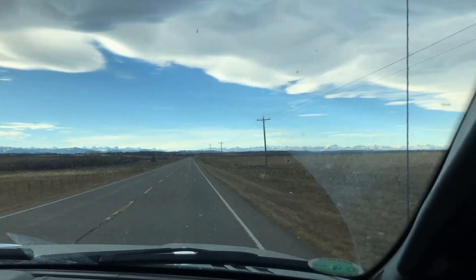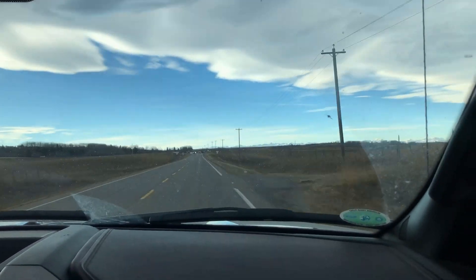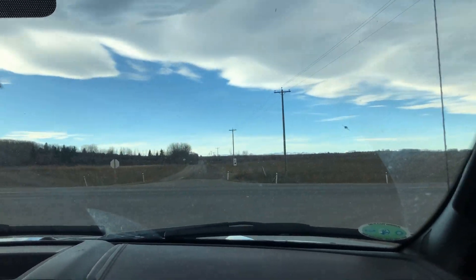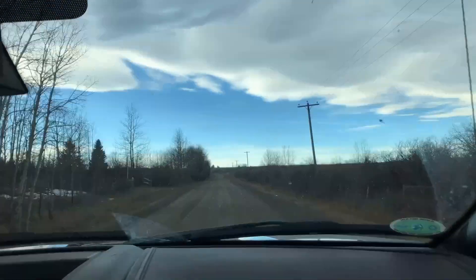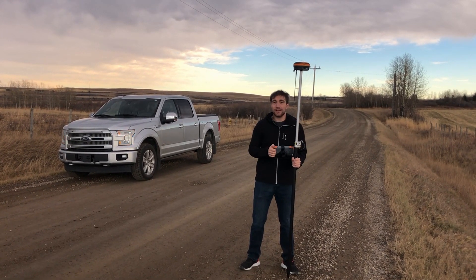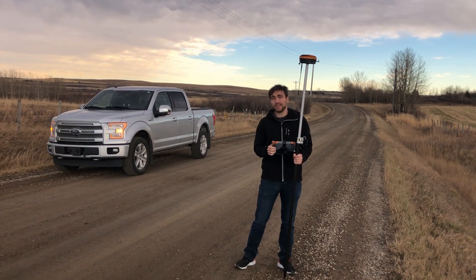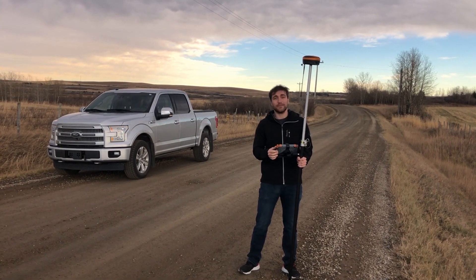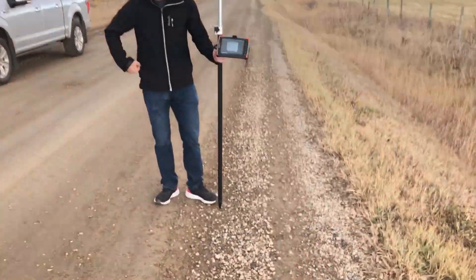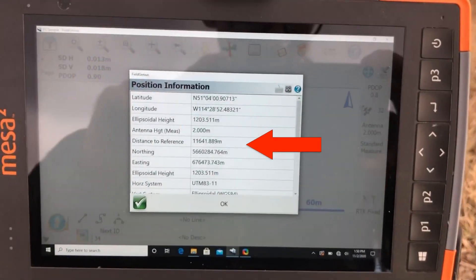Right at the end we actually ran out of paved road and had to hop onto a dirt side road in order to get further. All right, I have a fix right here. If I walk 100 meters down the road I won't have one anymore, and I now have a hill between me and my base. I'm 11.6 kilometers away from the base and I have a fix, getting that off one watt internal Sattel radios that are included in the S631s.